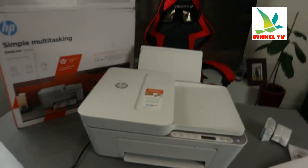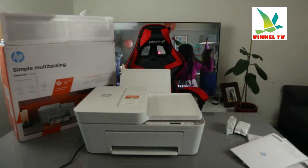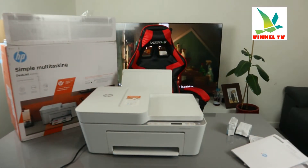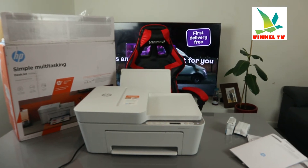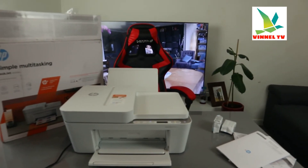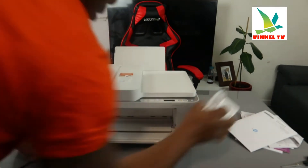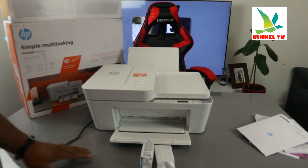Right now I'm going to show you how to open this printer up. Once you open it up, the next thing we need to do is bring in the ink cartridges. These are the 305 ink cartridges.